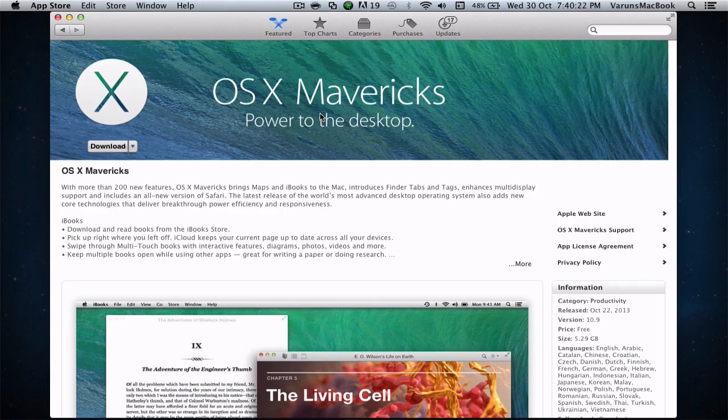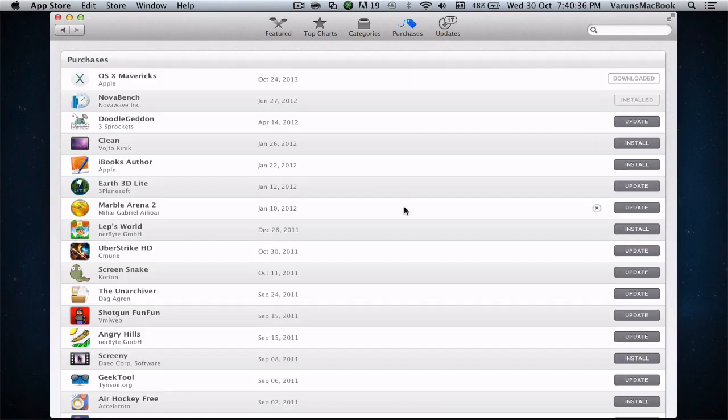If you are already running Mavericks, you would notice that the installer app would be erased — understandably so. To download the installer app again, simply open up the Mac App Store, click on the Purchases tab, find OS X Mavericks, and just begin the download.